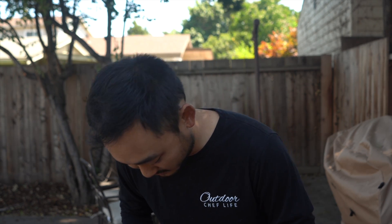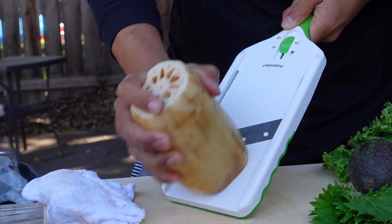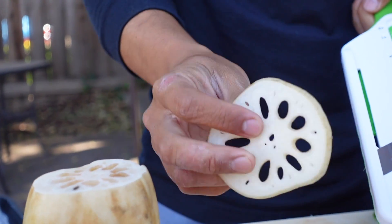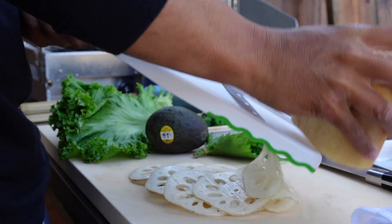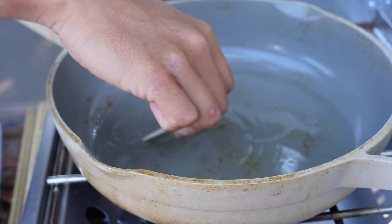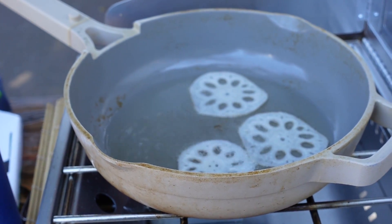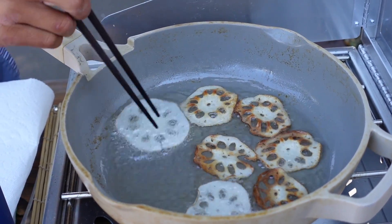I usually peel it but I don't have a peeler, so I'm just going to slice this thinly. Actually, I have a mandolin — let's check the thickness. That's probably a little too thick. There we go, yeah, that's perfect. Now we're just going to fry these up and make lotus chips. Lotus root is really good — if you've never tried it, find it at your Asian or Japanese market. It's like a better potato, Jostin says.